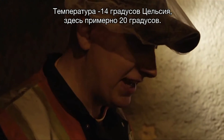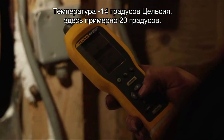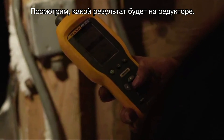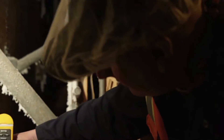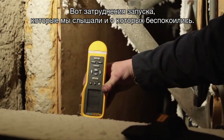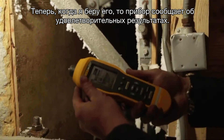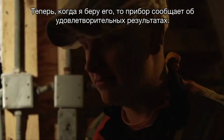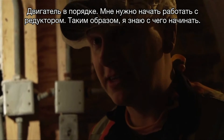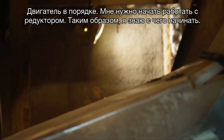Temperature is negative 14.4 degrees Celsius — it's about 20 degrees in here right now. Let's see if we can get anything on the gearbox. That's the hard start up we heard that we've been worried about. You can see now it says it's satisfactory. If my motor is good, I just have to start working on my gearbox — it gives me a spot to start with.